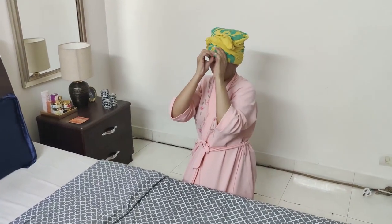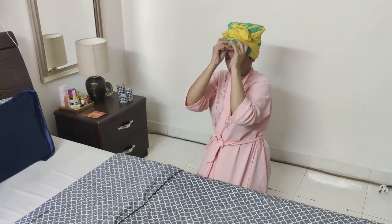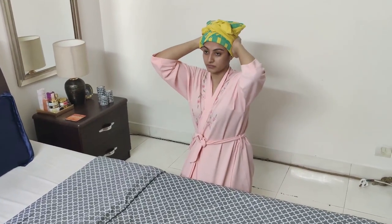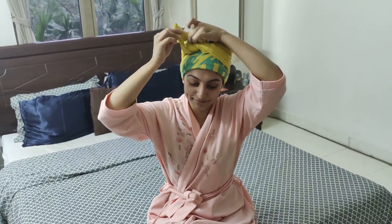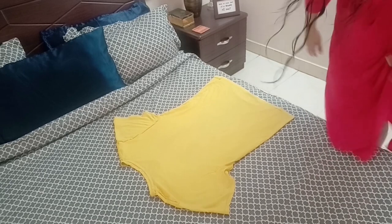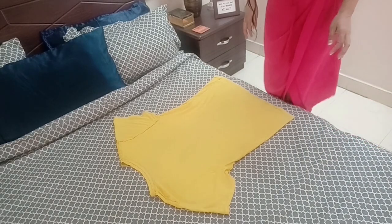Adjust the forehead area so that it's not super tight — make sure you have enough breathing room by adjusting the fabric around your head. If you have any hangy bits, tie them up, and there you go. This is how I plop my hair, and this is what the plop looks like.